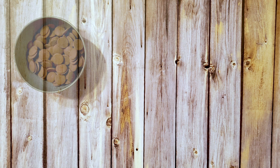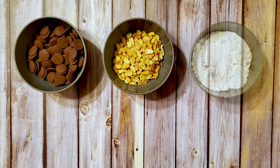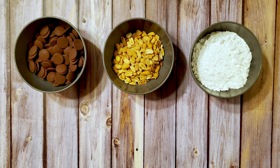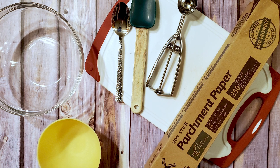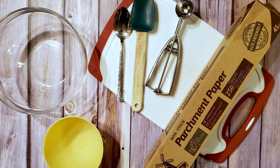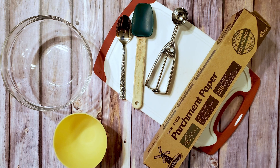For this recipe I'm using two cups of milk chocolate, one and a quarter cups of peanuts, one and a quarter cups of powdered sugar, one quarter cup of sweetened condensed milk, and one quarter teaspoon of maple extract. I'm also using a couple of bowls, a cutting board, some parchment, a spatula, a scoop, and a spoon.